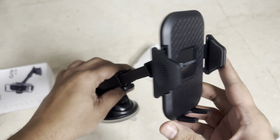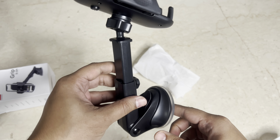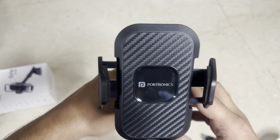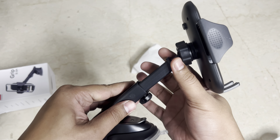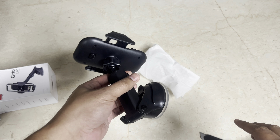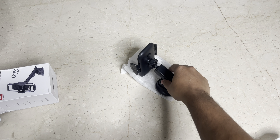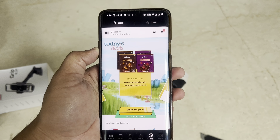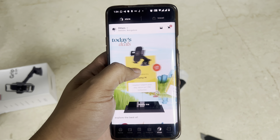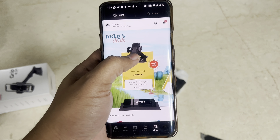It says Portronics — quality is really good. Let's quickly see the price I've paid and then go to the car to attach this. Hopefully I should be able to put it on the dashboard. Quality is really good guys, and when you see the price you might agree with me — especially on Cred, I got it at a much cheaper price. In the box it says ₹799, but let me show you what I actually paid. This is the Cred store — there was a deal going on today for this same Clamp M.